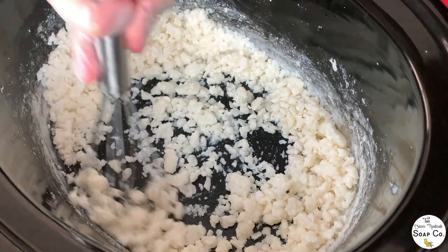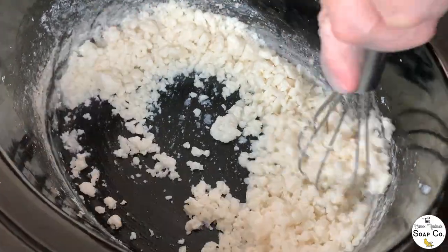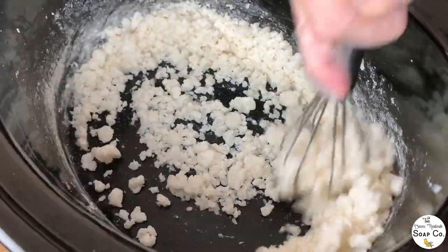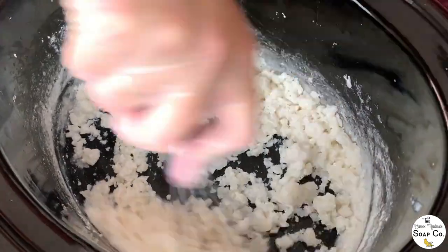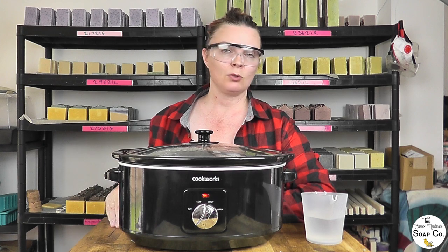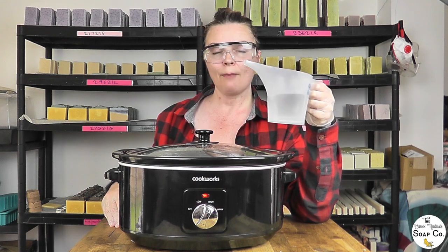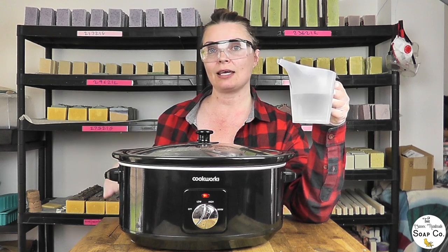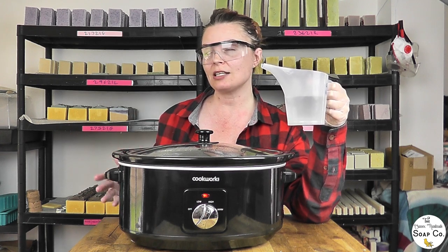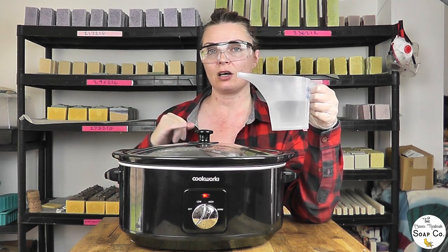This doesn't necessarily look like hers did at this stage, but we're going to keep going because this is an experiment. At the minute it looks like it could be a failed experiment, but you never know till the end. The next step is to leave this for another couple of minutes and then add vegetable glycerine and propylene glycol. Much like stearic acid, propylene glycol can be derived from palm oil. Ours is from Mystic Moments — I checked the SDS sheets and confirmed their propylene glycol is palm oil free.